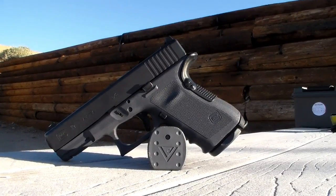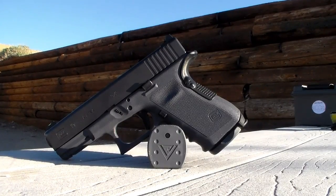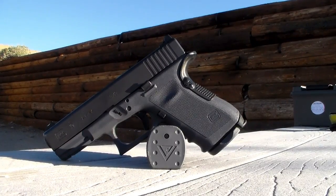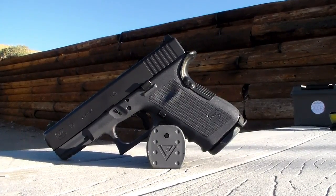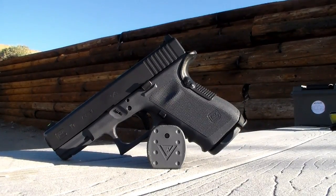As you can probably tell already, it is a gray frame and it's got different sights on it. Some of the more subtle features are also that it has an extended magazine release, an extended slide stop, and it's got these pretty cool Vickers Tactical magazine plates. We're going to get into it a little bit more, but that's the intro for you.